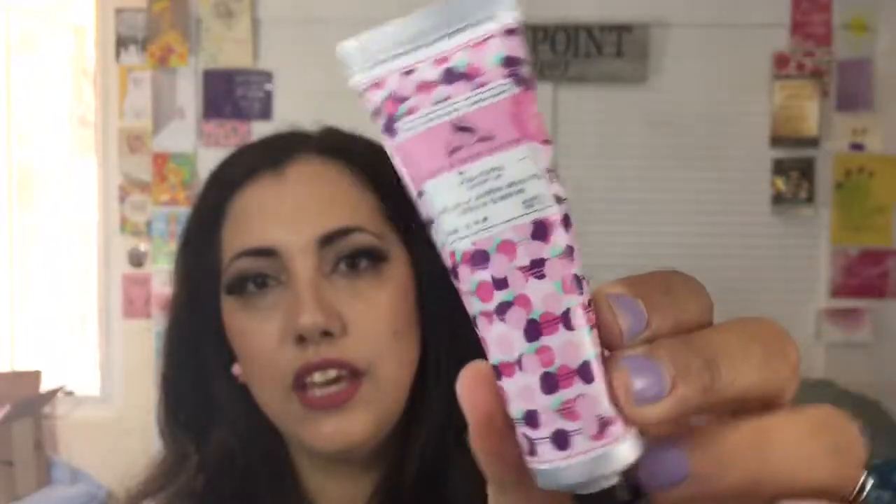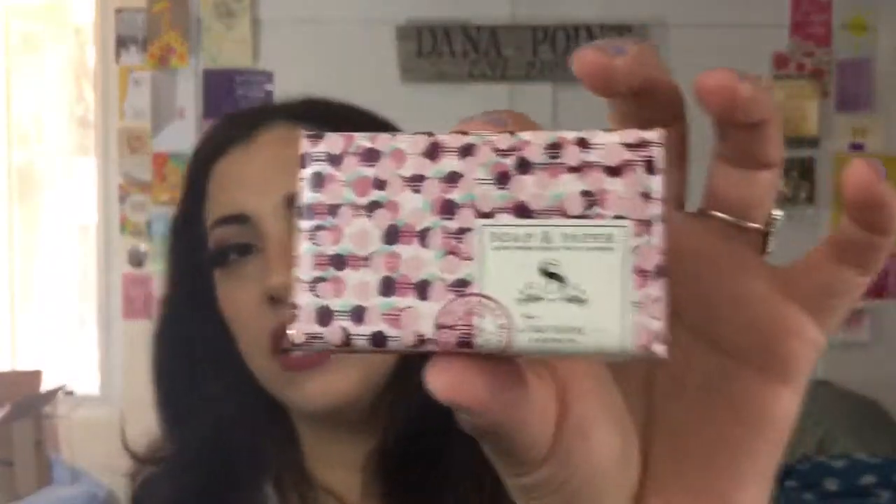Then we get by Soap and Paper Factory a jasmine shea hand cream with notes of jasmine absolute, citrus, and tuberose — it's pure shea cream. The packaging is beautiful and matches the theme. We also get a jasmine soap that smells so good, like the jasmine plants in front of my house.